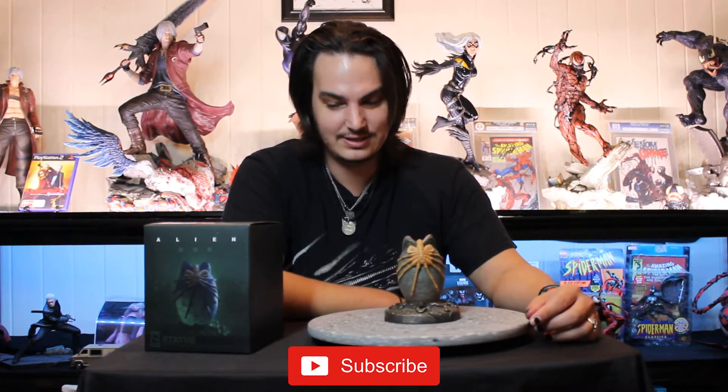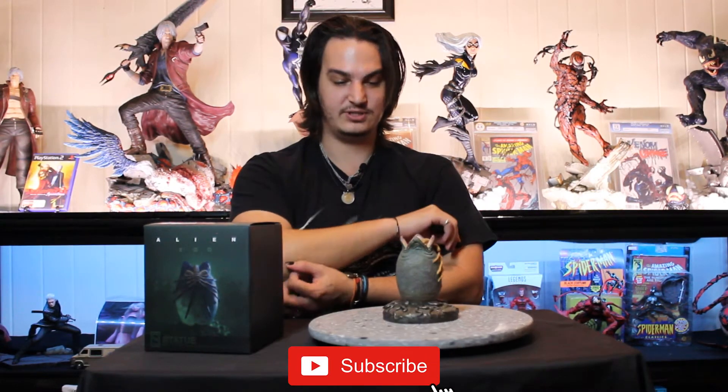Hello and welcome to the Ouroboros statue review. This is probably going to be the smallest statue I've ever done — this thing is tiny. So this is the alien egg from Sideshow. I think this is really cool. This is one of the first things I ever bought from Sideshow using my rewards points, and it cost me nothing because I had the rewards points.